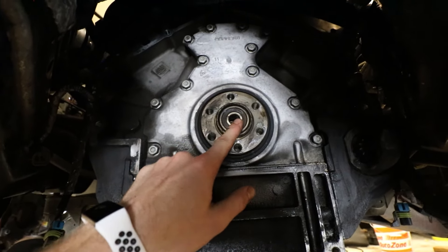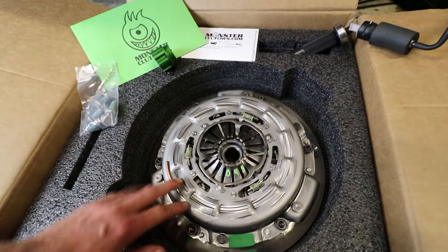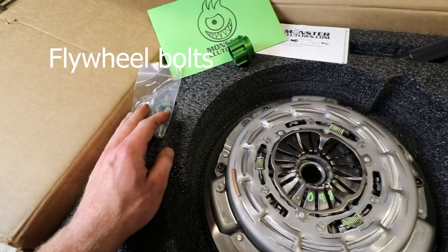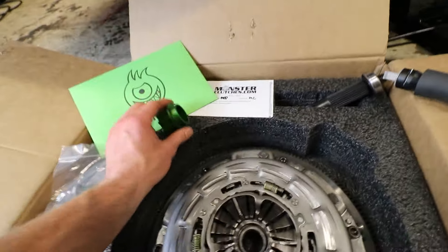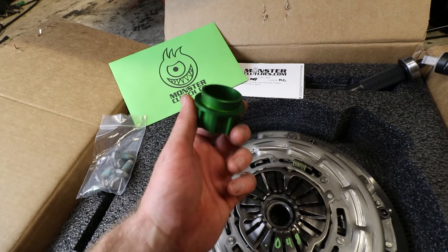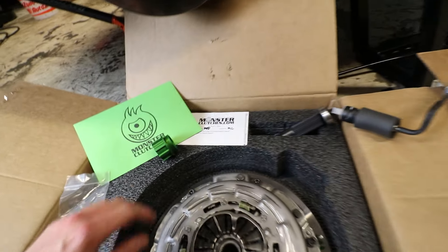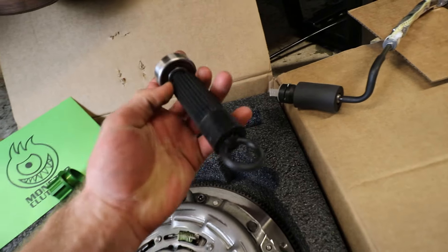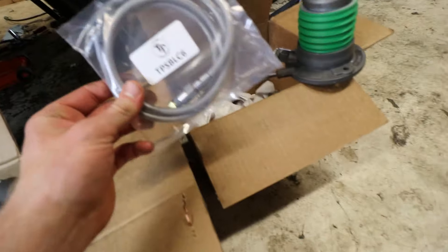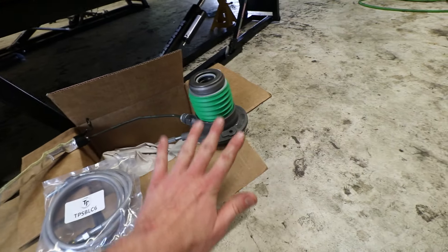Here's the new clutch — it is a Monster Series S twin disc clutch. It holds up to 700 rear wheel horsepower and torque. It comes with everything you need: bell housing bolts, flywheel bolts. I also got the upgraded billet release bearing because the stock one is plastic. I definitely recommend spending the extra $80 — it's a lot better than getting back under here to redo it. It also comes with a pilot bearing, alignment tool, and from Tick Performance I got their speed bleeder because it's basically impossible to bleed this thing without it. I also got the GM slave cylinder from Tick — these Monster clutches are meant to run with the GM slave cylinder.